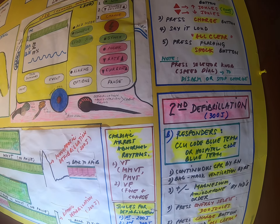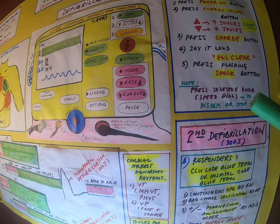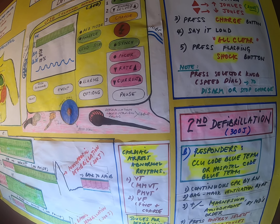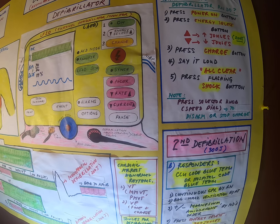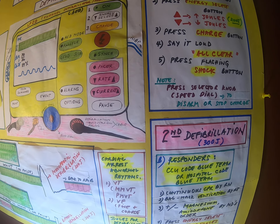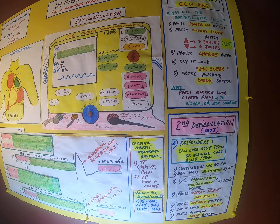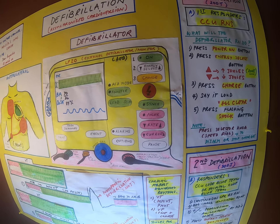Most of the H's and T's don't apply for CCU patients, but as mentioned, low potassium, low magnesium, thrombosis, and electrical abnormalities are the ones we deal with most in the CCU. So it's not only the H's and T's.